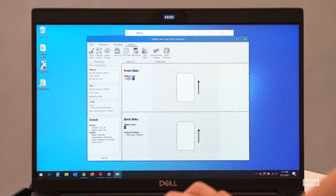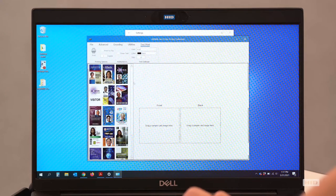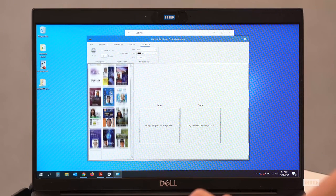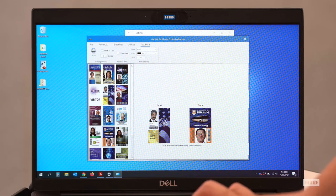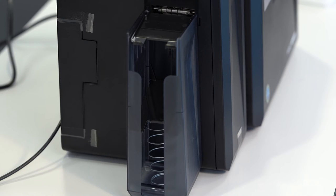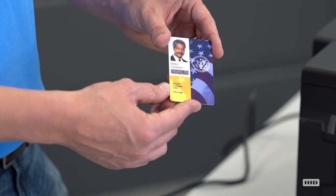In the utilities tab, I can go ahead and do a test print. There are a number of options to select from. I want to pick a card with some nice colors, so I'll select one image for the front and another color image for the back, then select print. We're going to print a test card from our 6600 to give you an idea of how those cards look coming out of the printer. The card is done printing and comes into our output hopper — simply retrieve it and you're good to go.